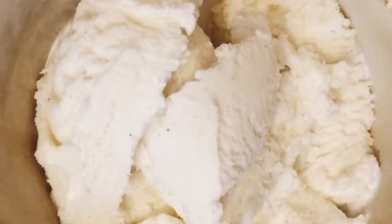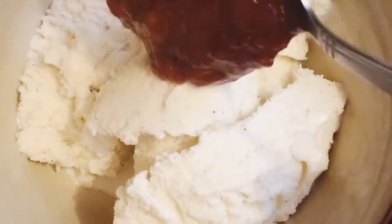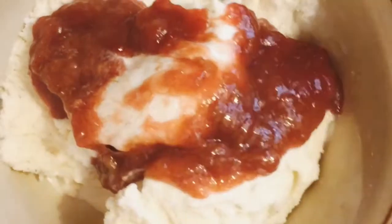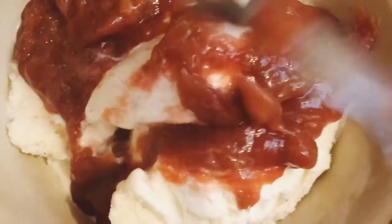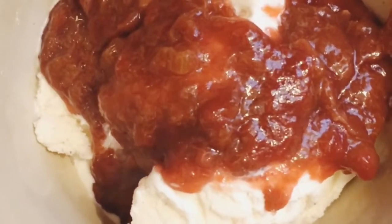This rhubarb is best served with vanilla ice cream, and here is my vanilla ice cream — just put some rhubarb on top. Really perfect for a last-minute dessert. This is also nice to serve with pancakes, or just the way it is.